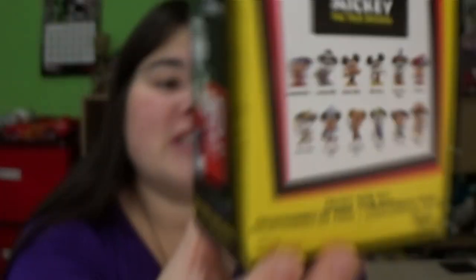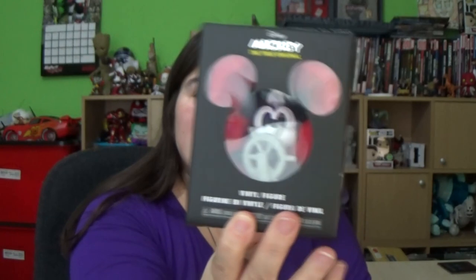Other than that I'm not that bothered, but this is part of the 90 Years collection. If you go onto Smith's website they are £5.99, and online you can't actually choose which ones you get, but they are so cute!